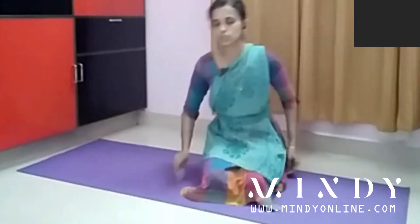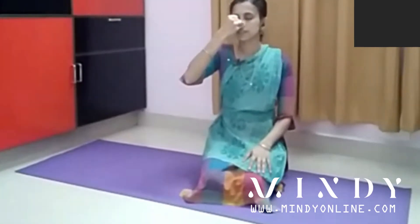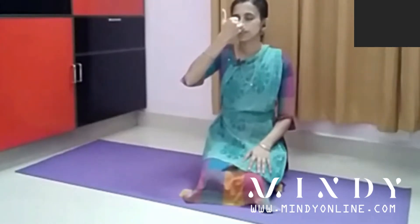Next is Anulom-Vilom. Usually we start with the left side — first tell the patient to close the right nostril. The mudra adopted is the last two fingers and the thumb — thumb for the right side and last two fingers for the left side. Starting from right close, left in, right out. Right in, left out. From whichever side you are inhaling, exhale through the opposite side, then start the inhalation from there and exhale through the opposite nostril. This is the practice.